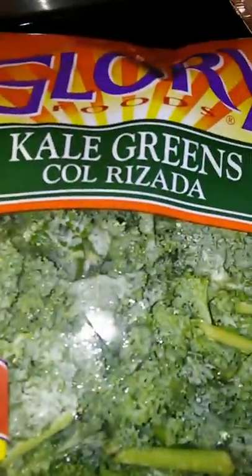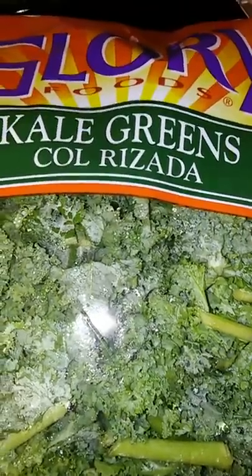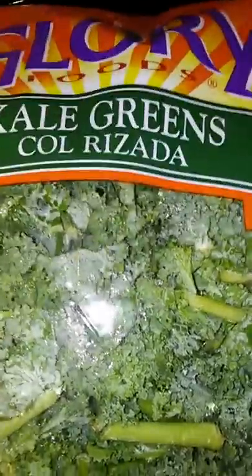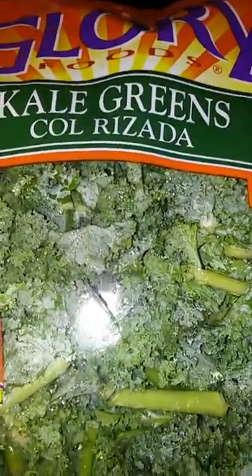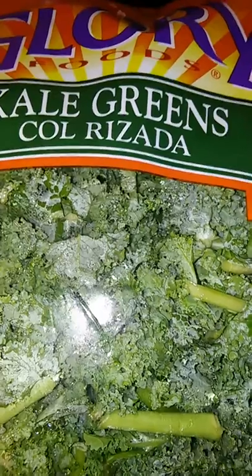I have three bags of these Glory kale greens. Even though they're supposed to already be clean, there's a lot of stems in there and I don't like stems in my greens. So I will be cleaning these, removing all these stems and getting these washed, because even with Glory greens — even though they say they're already ready to cook — they're not. You still have to go through them, clean them, and remove a lot of stems. Well, some people like stems, but I don't like any stems in my greens.